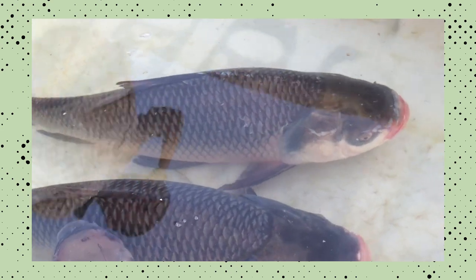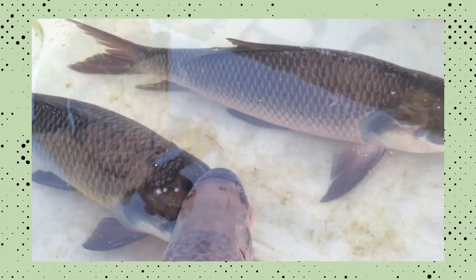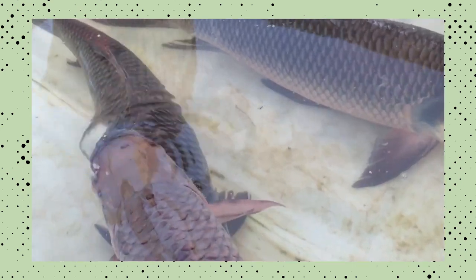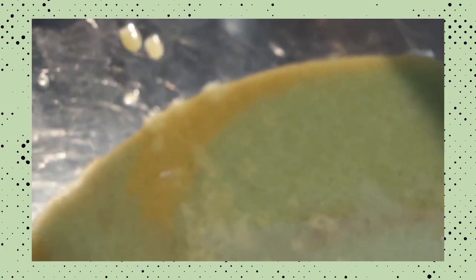In the wild, they naturally breed in rivers, reservoirs and large lakes, specifically during the Southwest monsoon season. However, natural spawning in captivity is unheard of. So, induced spawning is necessary to breed them for aquaculture production.